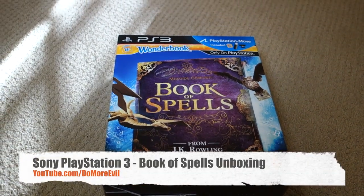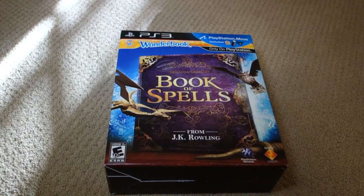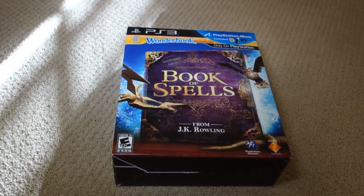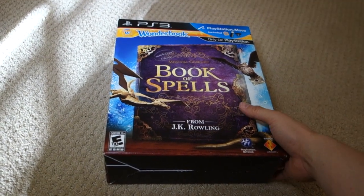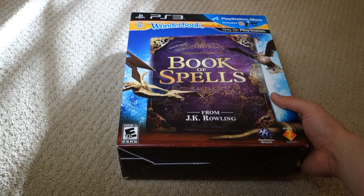Hi folks, welcome to Do More Evil. Today we got an early edition of this Wonder Book for the PS3, and it's a Book of Spells — loosely based off Harry Potter.